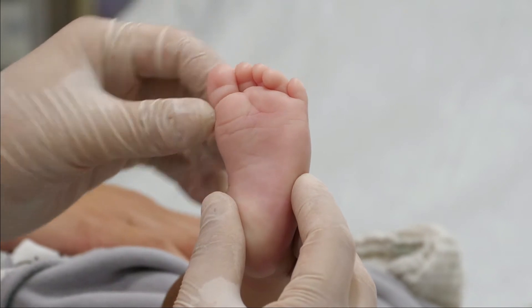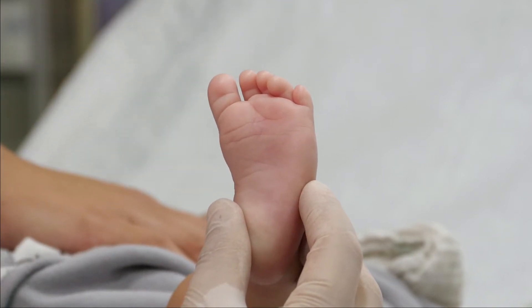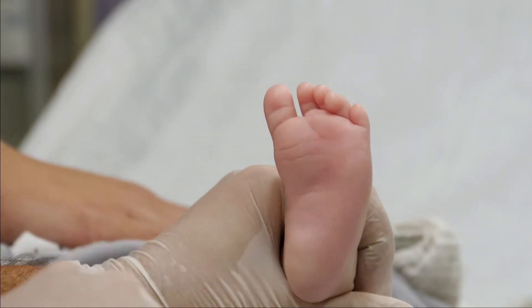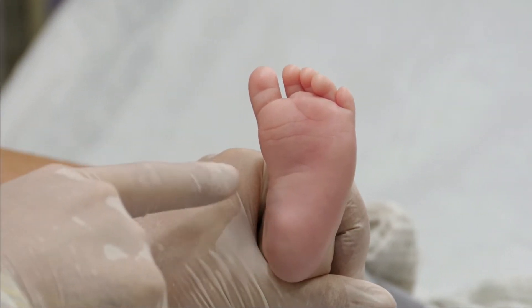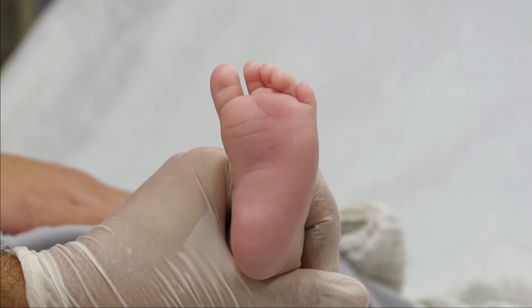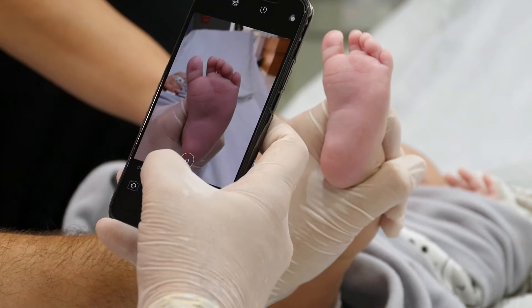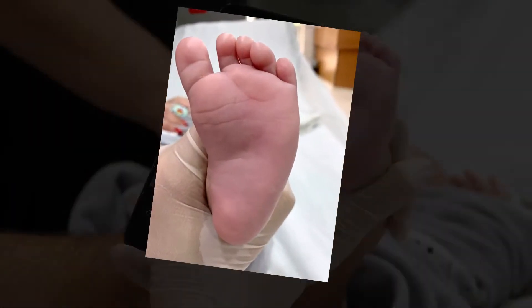The third examination checks the medial crease. If there is a medial crease, this parameter indicates a situation where the foot won't go normal without medical intervention. Before starting the therapy, it is recommended to take a picture of the foot to monitor therapy progress.